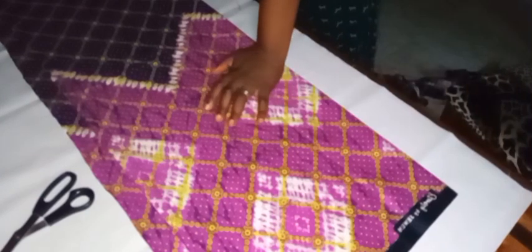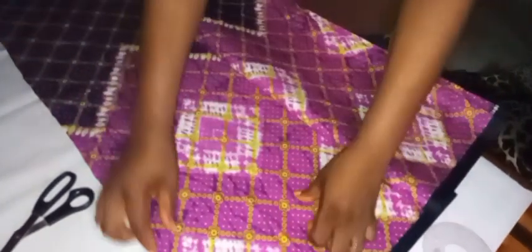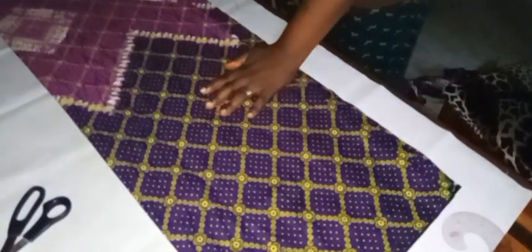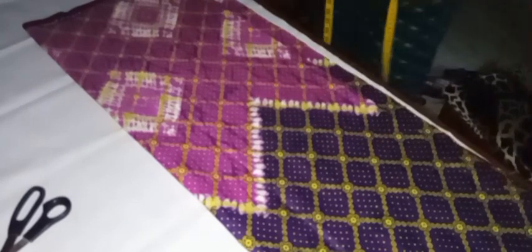I have folded my fabric on a fold of four because I'll be cutting the front and the back together. The front will have a zipper while the back is joined together. I folded it two inches apart — the front and the back two inches apart. I turned the material over because I want the pink area at the upper part and the purple area at the lower part. I'll go ahead and mark my borderline, then take my measurements.